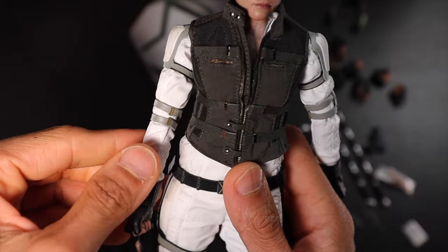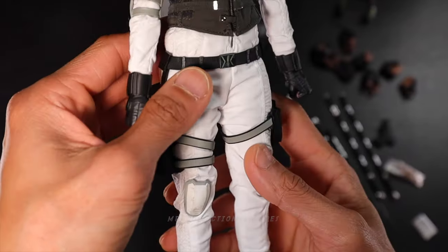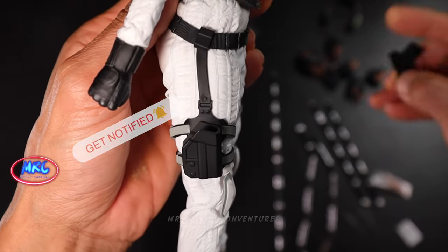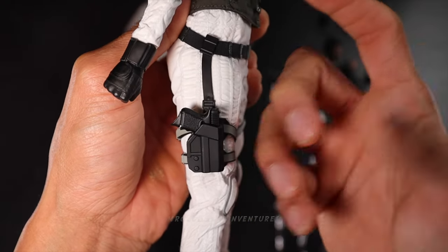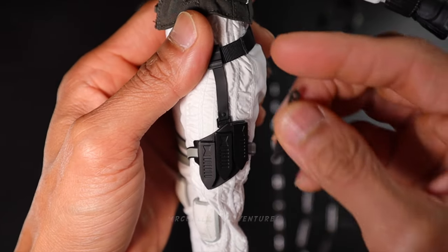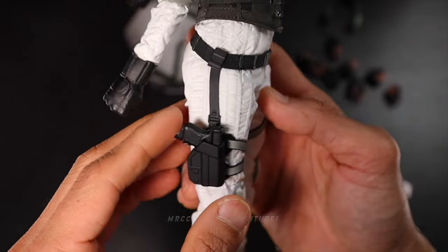I would say fantastic, especially the upper body, the waist part, the arms, the head — amazing. Before I review the details, let's attach the weapons and accessories to her body. I'm gonna start with the pistol. There you go — a little bit loose, I think it's fine. And then also her knives — three pieces right here on the side. That looks really cool. I love the holster of the knives, the details. I love the details.